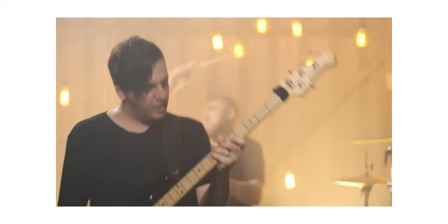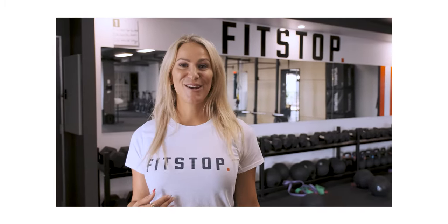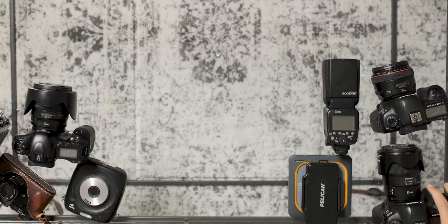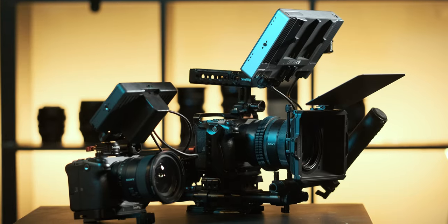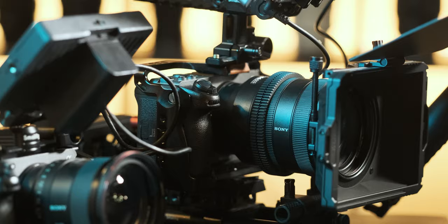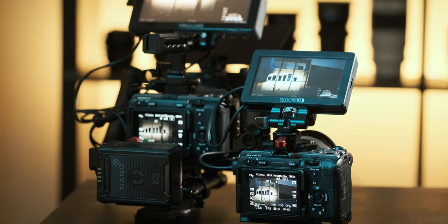The other reason I'll use this B-cam is actually as an A-cam. If I've got a quick run-and-gun job where I just want a small tiny body to shoot with, I'll leave the rig at home and take this single camera. It easily fits into my camera bag, whereas my other FX3 that's fully rigged out doesn't even fit in my bag and takes too long to assemble for a quick video.